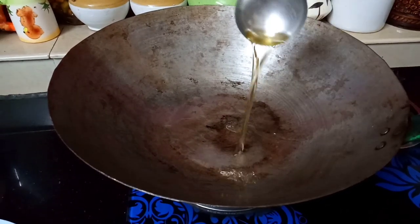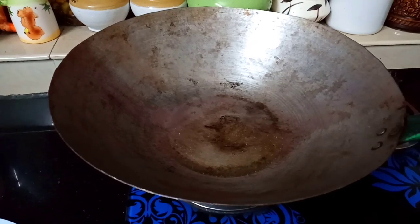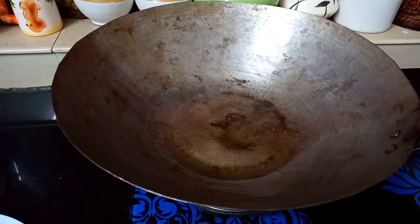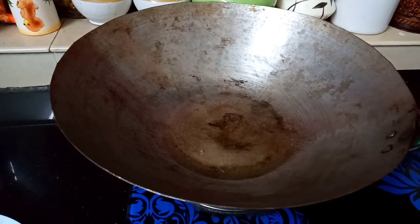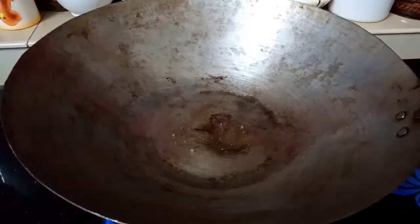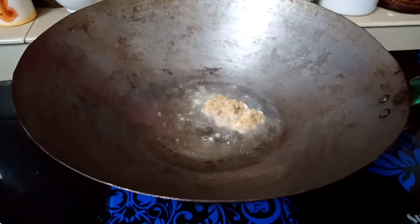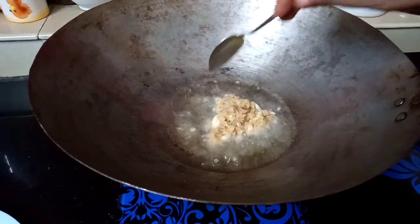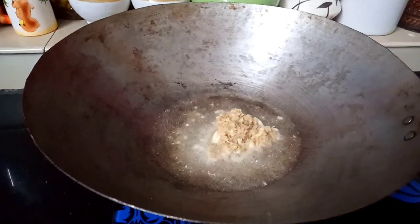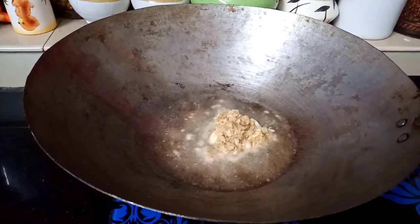I am going to filter it and add the onion. Add 1 tablespoon of oil. It is a very small amount of oil — make a very good cook.